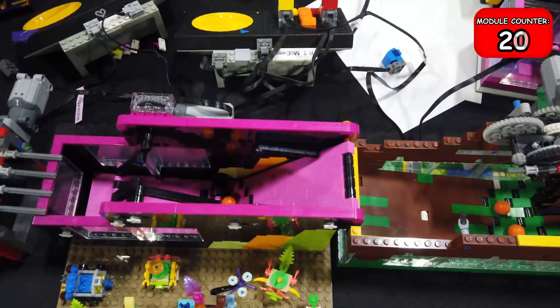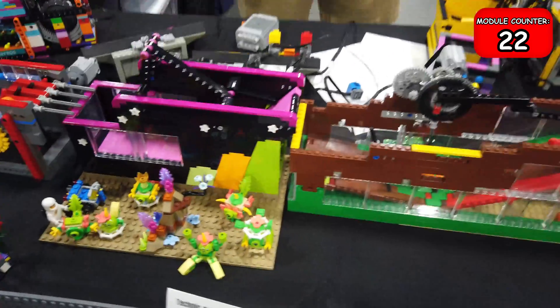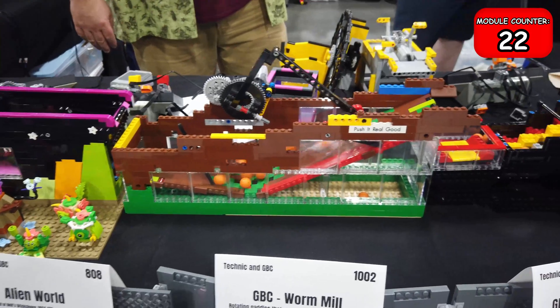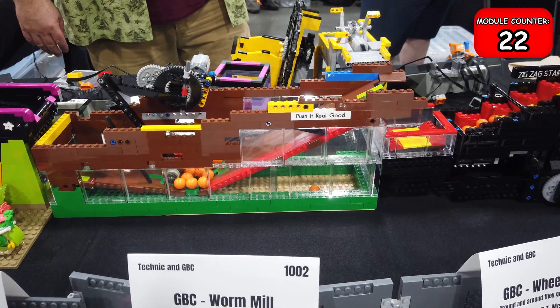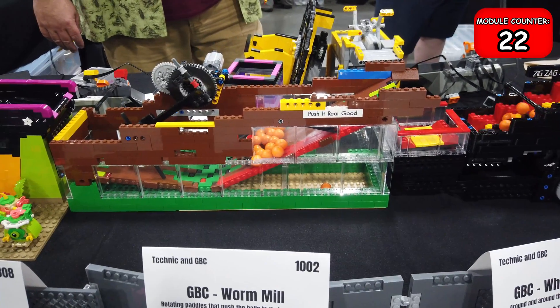Here we've got a couple of similarly themed ones — the pink one and the brown one — where it takes the balls and uses a ramp to kind of push the balls up and over the top into the next module.